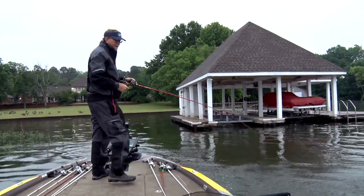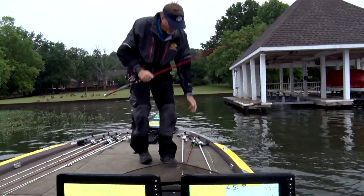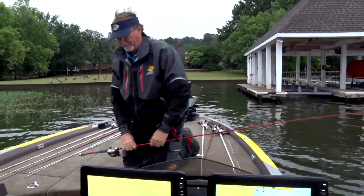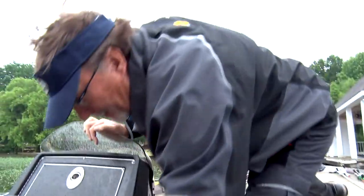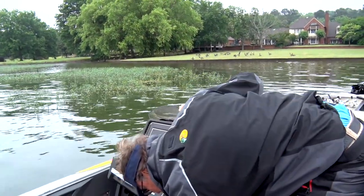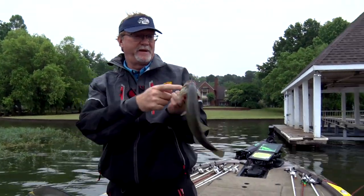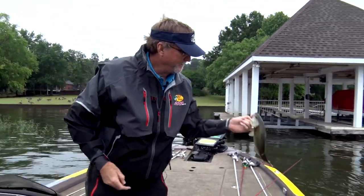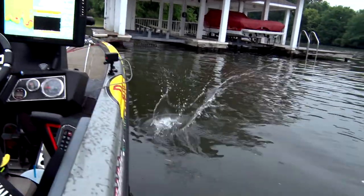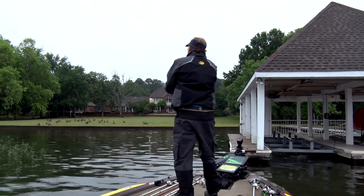That was a non-aggressive bite for a swim jig. He just kind of came up and fell off. I could have the wrong color — I don't know. I'm getting bites, small ones. That fish has been caught before — he just kind of came up and mouthed it. I more jerked him out of the water than I did anything.